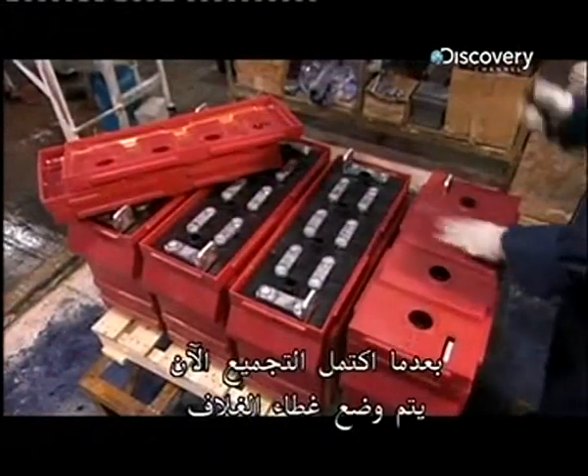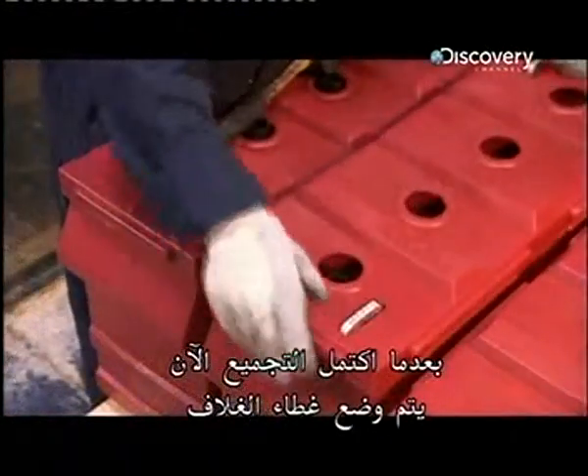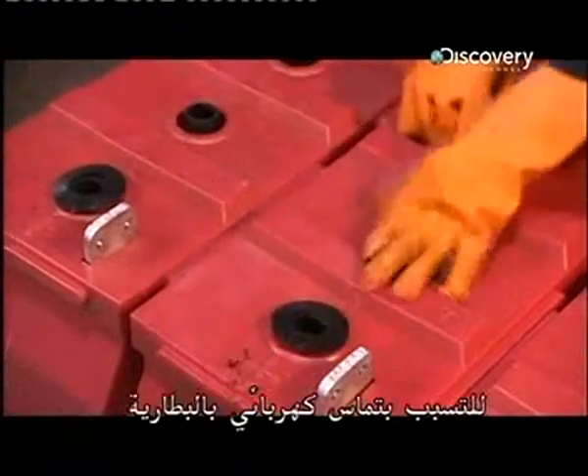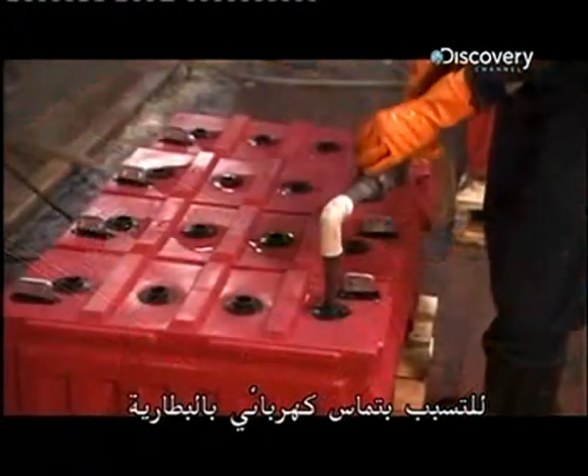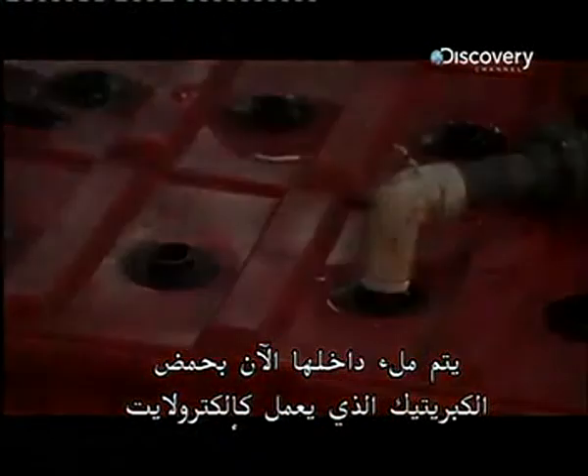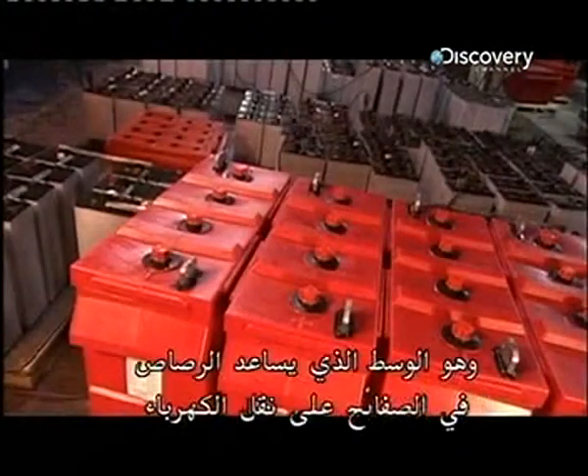Now that assembly is complete, the case cover goes on. These rubber grommets keep water from seeping inside and shorting the battery. Now the inside is filled with sulphuric acid, which functions as an electrolyte, the medium that helps the lead in the plates conduct electricity.